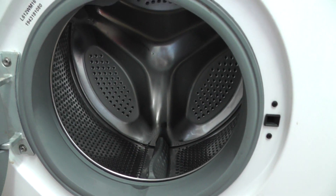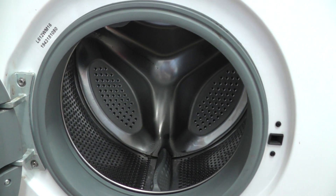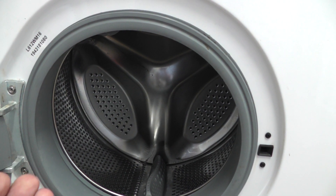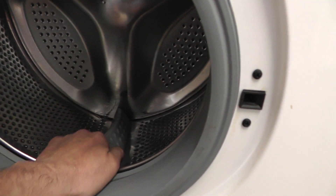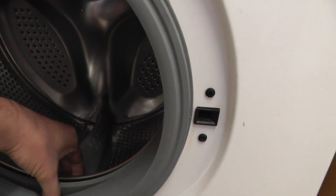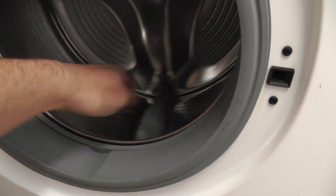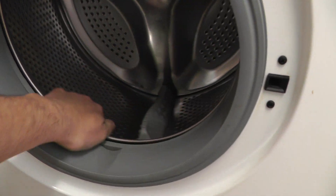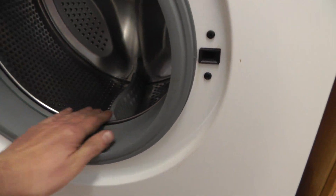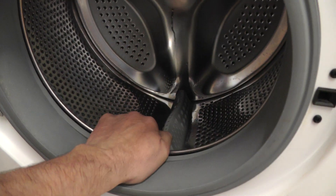If you have a look at the back, you've got a three-way triangle — that's your spider, which is basically supporting your drum. Get a point to the bottom, pull it up and down, and make sure there's no free play or bad noises on all three points. So that's it really: no spinning noise, no damage, no foreign object stuck anywhere, and the back spider is not broken.